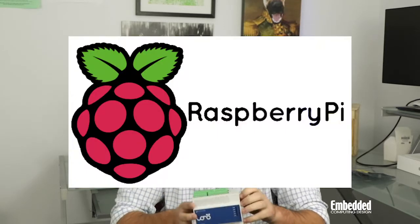At first glance, the Iono Pi Max just looks like any old industrial controller or PLC. But if you take a peek under the hood, you'll discover there is a whole lot more going on. And what's going on under there is a 32-bit ATSAME54 microcontroller with 1 megabit of memory and 256 kilobits of RAM, a Microchip ATECC608A secure element chip, and a Raspberry Pi.